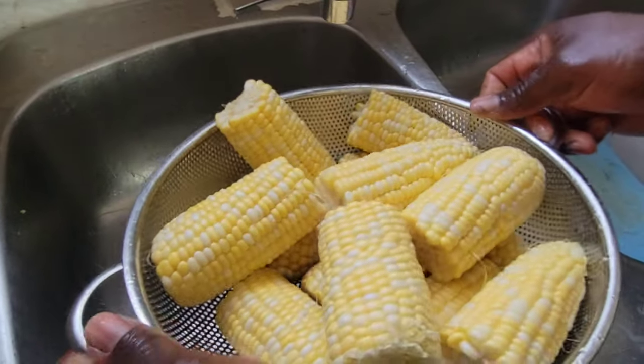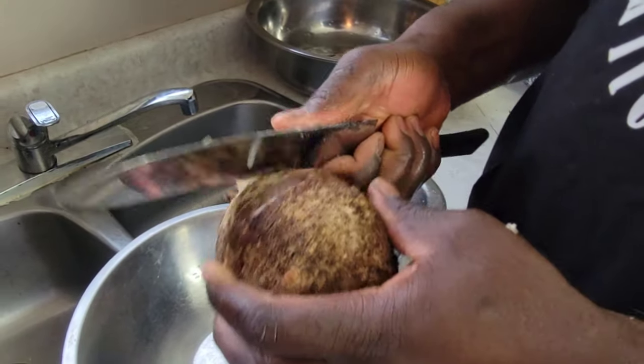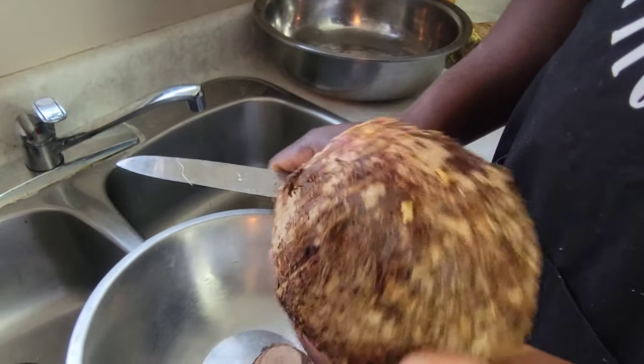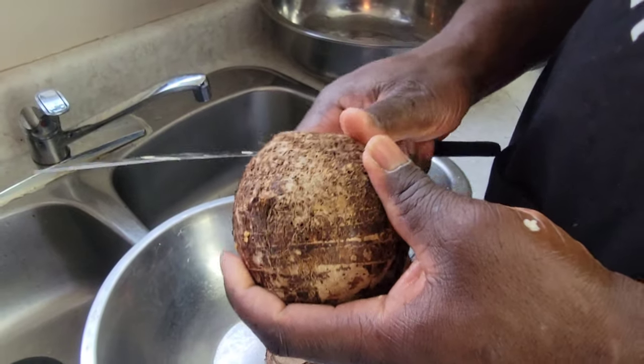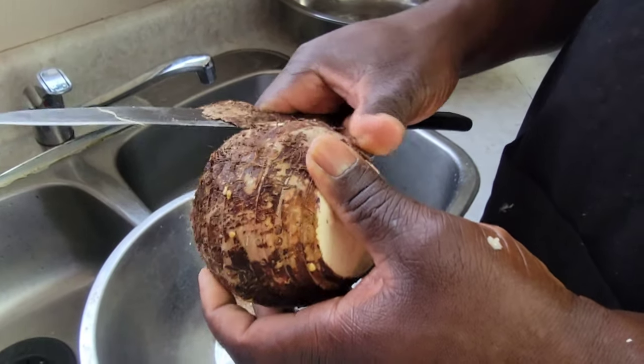Now we're going to peel our dasheen. Simply, you just want to cut the head off, then cut the tip off as well, and then work it down the sides.